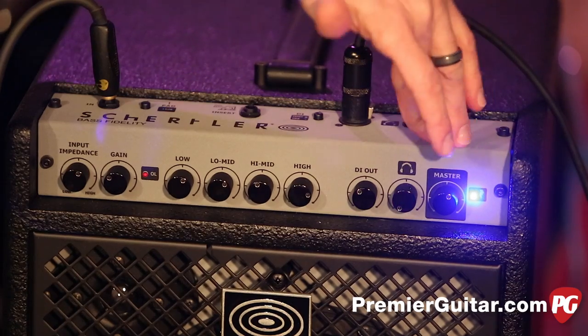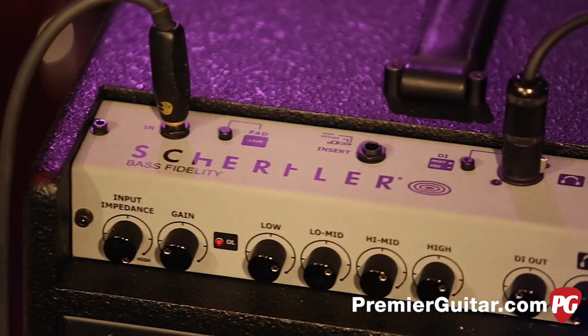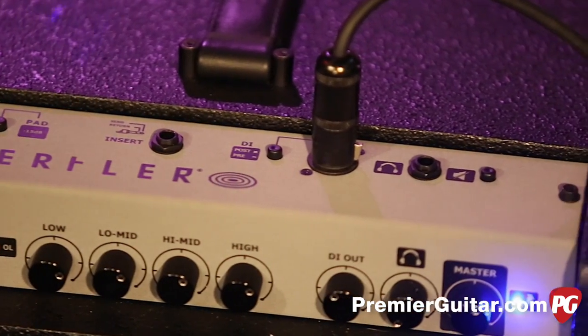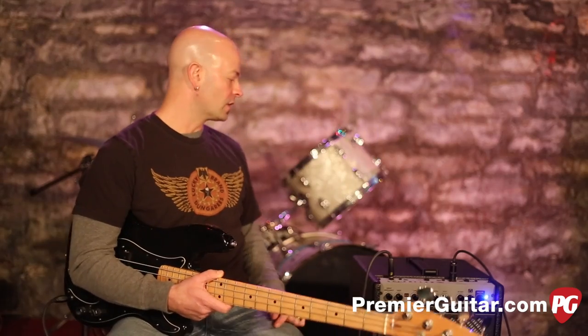Headphone out and then of course the master volume. The top panel is very straight ahead as well. We've got the input, we can pad that 15 dB if needed. We've got an effects loop, pre and post DI selector with the DI on top, and then we have our headphone jack — and that's a quarter-inch jack, not those little eighth-inch guys.